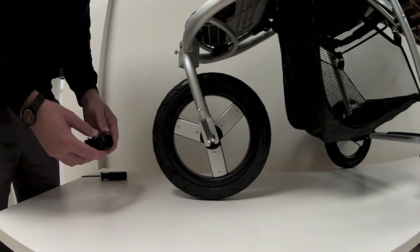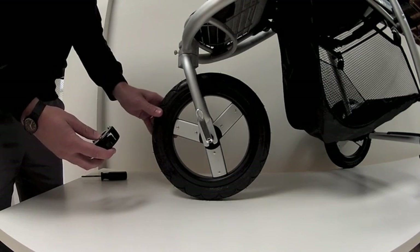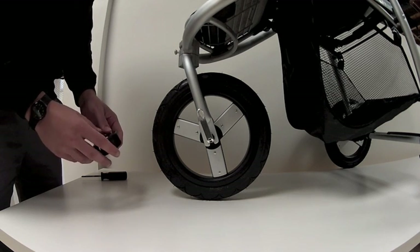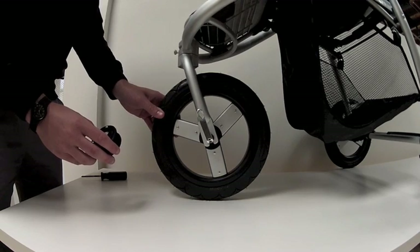This is the front wheel repair kit that you'll receive. You'll receive one if you have an Indy model, which we're showing here, and you'll receive two if you have an Indy Twin. We're going to show you how to install this onto the front wheel of your Indy model today.